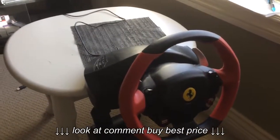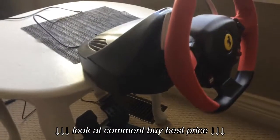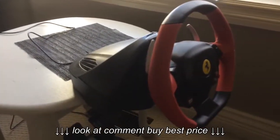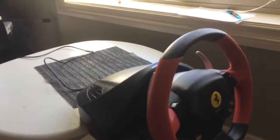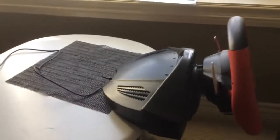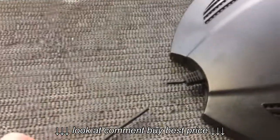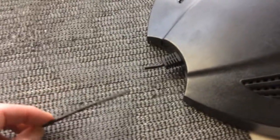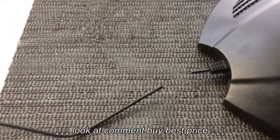So I emailed Thrustmaster again. They wanted the serial number, which is on the back of this, and they wanted the receipt — I had to show them a receipt that I purchased this a couple months ago. They told me to go ahead and send them a video of what it was doing, so I made a little video showing that it was going off into the barriers. Instead of shipping the wheel back, they wanted me to cut the wire at the base of the steering wheel, so I left a little piece here in case I need to splice it back together again. And I showed them a picture that I cut it.